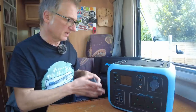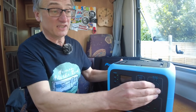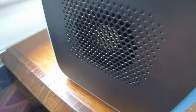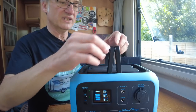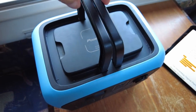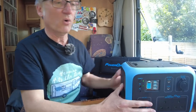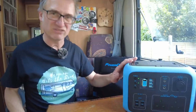Do not use this on the beach or in a dusty location — it is not dustproof. On either side you have vents, and around the handles, dust and sand can get in. The instructions specifically say do not use on a beach or in a dusty location, so you don't want to get dirt inside it.